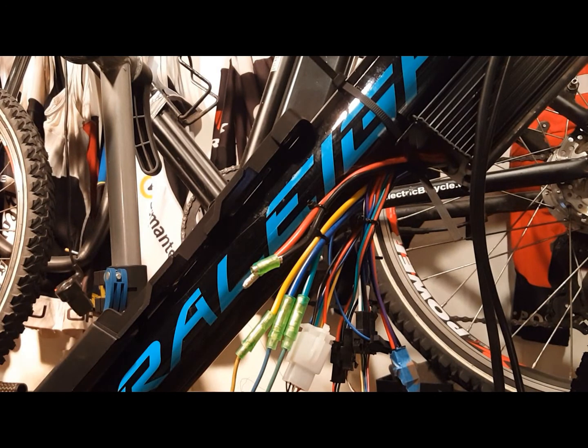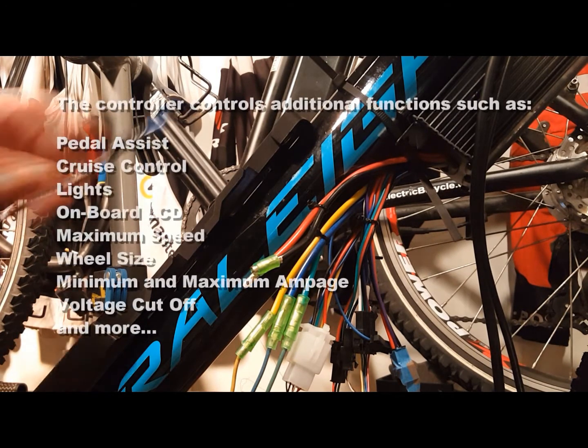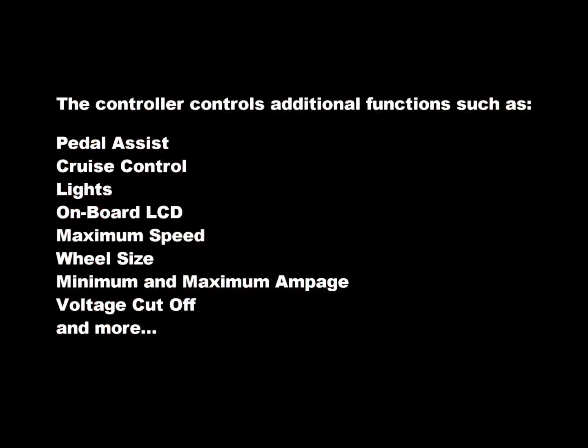The controller also controls additional functions such as pedal assist, cruise control, lights, the onboard LCD, maximum speed, wheel size, minimum and maximum amperage, voltage cutoff, and much, much more.